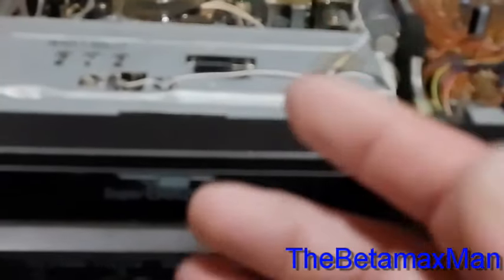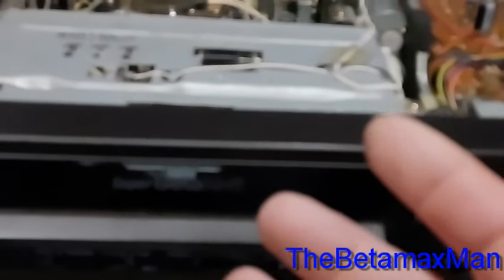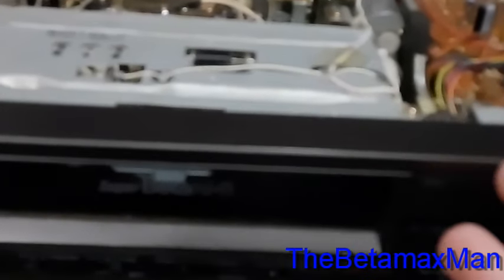Let's keep them out of the landfill and keep history alive — because this is history, and we're keeping it alive. We're trying to get as many hours out of these machines as we possibly can. I'm very glad I have this machine, and like I said, this is going to go into my personal collection.